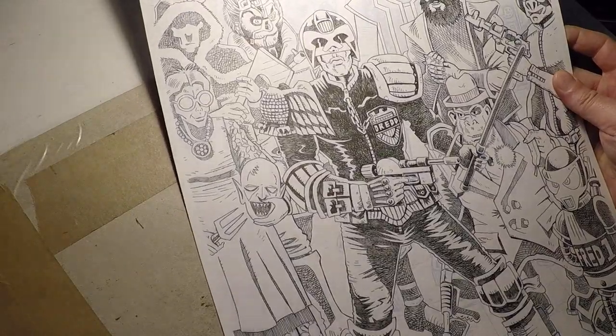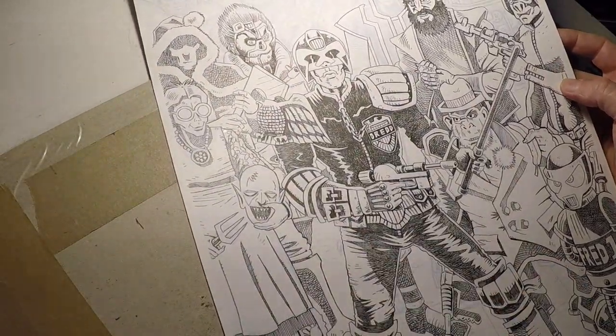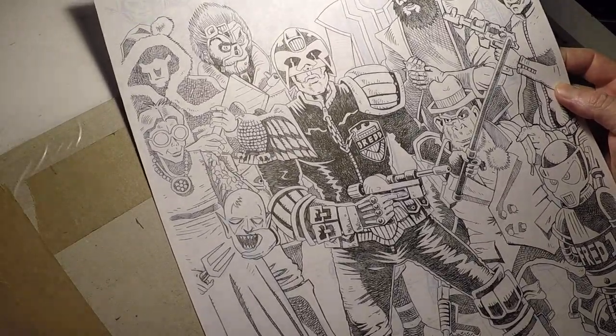I'm going to do a little bit more work on GeekGorg and make him a little bit darker in places. But other than that, thanks for watching and I'll see you in the next part.